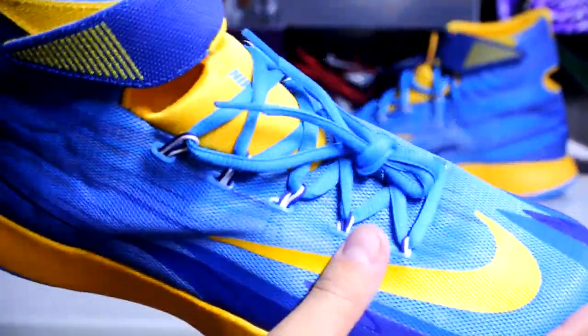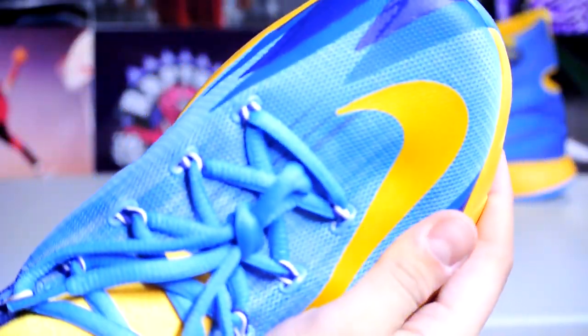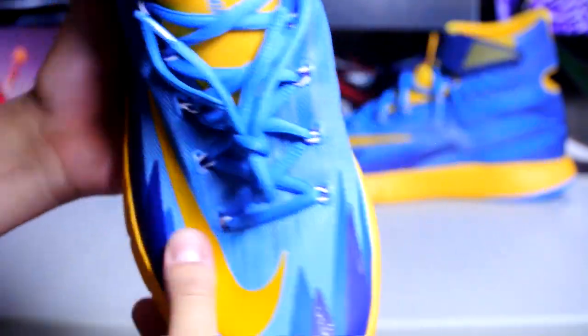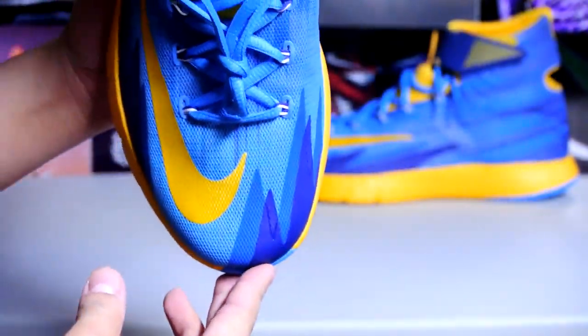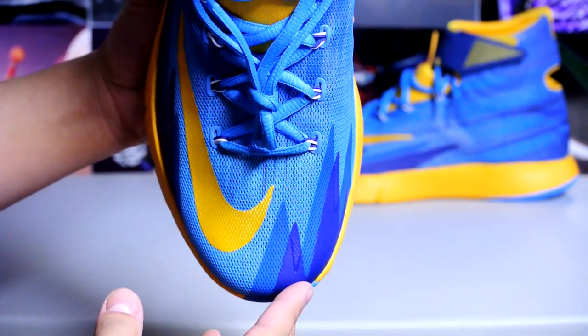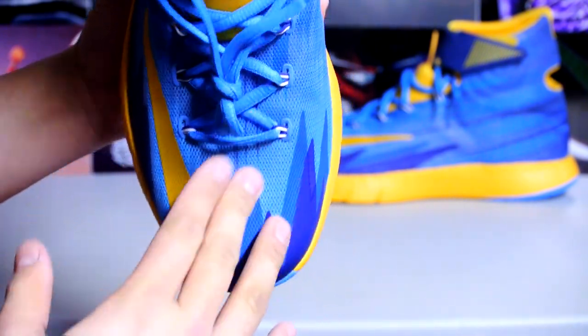The whole shoe is basically made out of mesh with some fuse overlays — really soft. These also fit a little weird: as you know if you've been following me, I'm usually in a 12 in Nike shoes, but I fit in an 11.5 in these with regular socks.